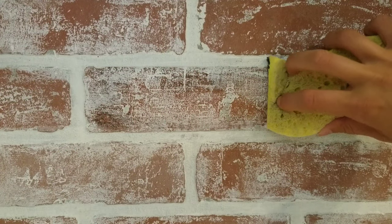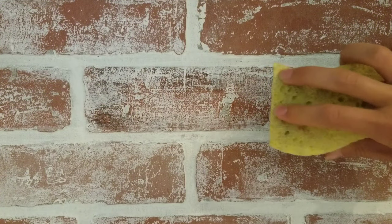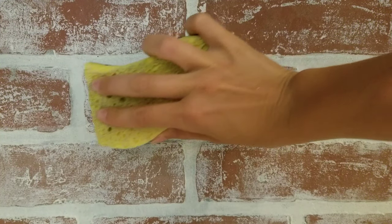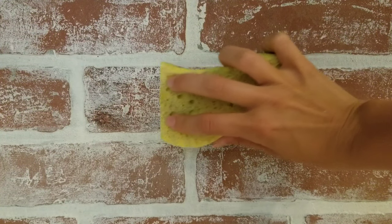When doing the bricks with the seam down the middle, instead of swiping left and right with a paint brush, I just dipped the sponge in some paint, dabbed off the excess — less is more — and sponged the paint onto the bricks. It helped disguise that seam even more.